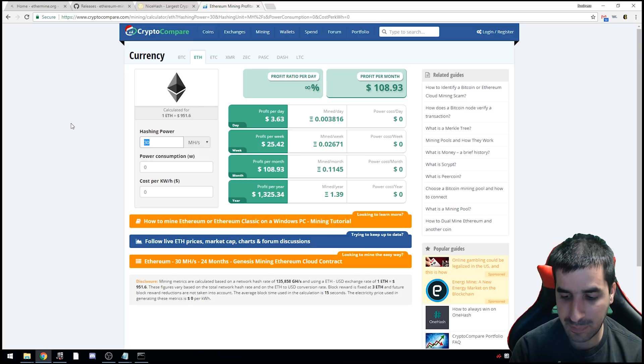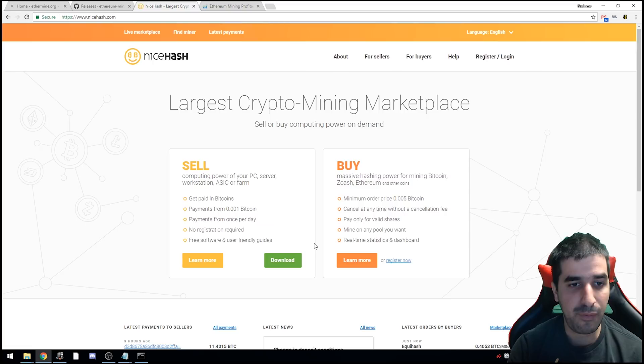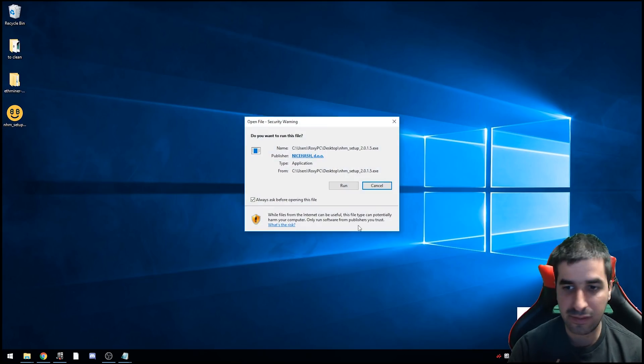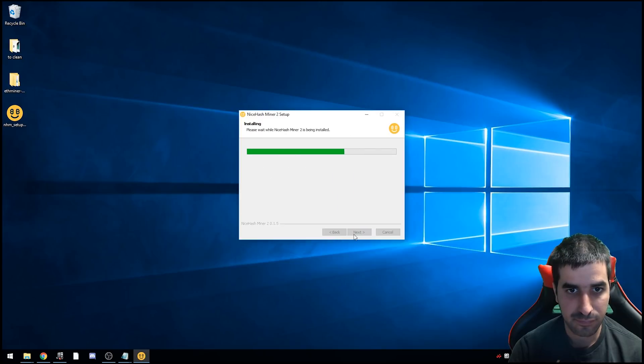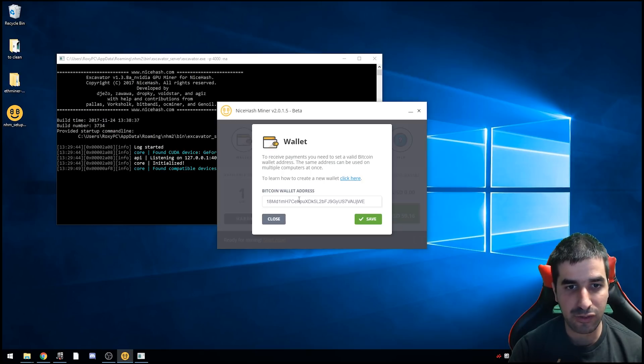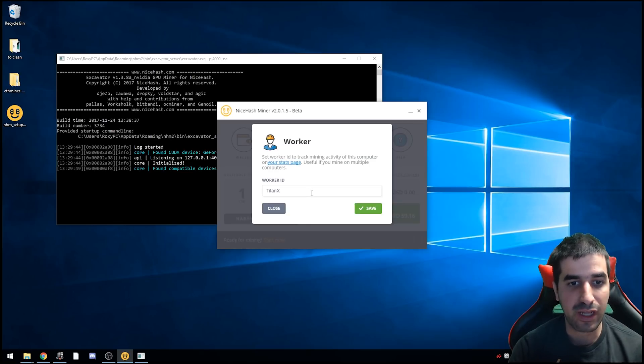To download NiceHash, go to nicehash.com, click on Sell and Download, then select the Nvidia version since that's the card we have. Once it finishes downloading, go ahead and install it. When you open NiceHash for the first time, you need to add your wallet address and your worker name so you know which rig is which — this one is called '1080Ti'.